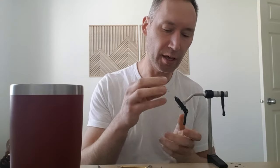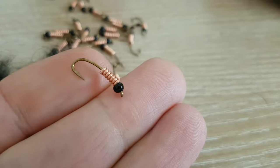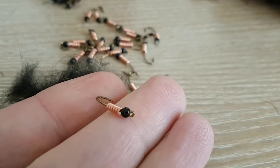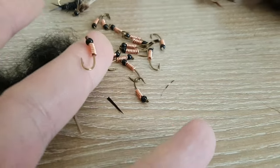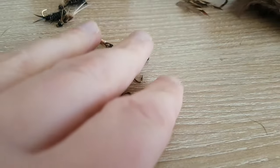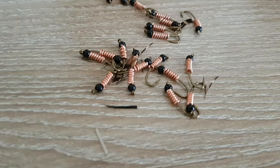Hello. Let's get it started here. Stonefly coming at you. So I decided to go ahead and dress these up, prepare them for today. I prepared these, put a little bead head in there, and then I also decided to do a little copper wire because when I fish, I want to get that fly down quick. I don't want to mess around. So a little extra weight.